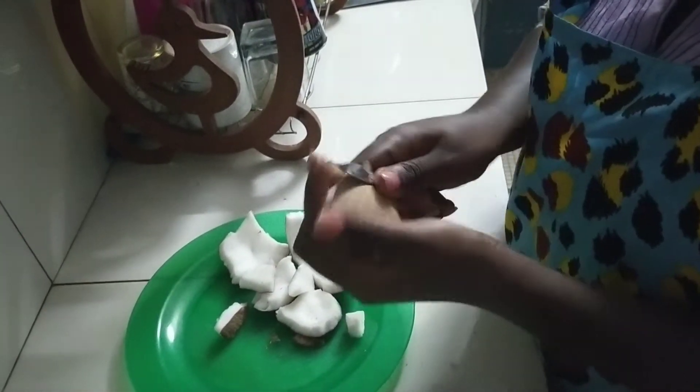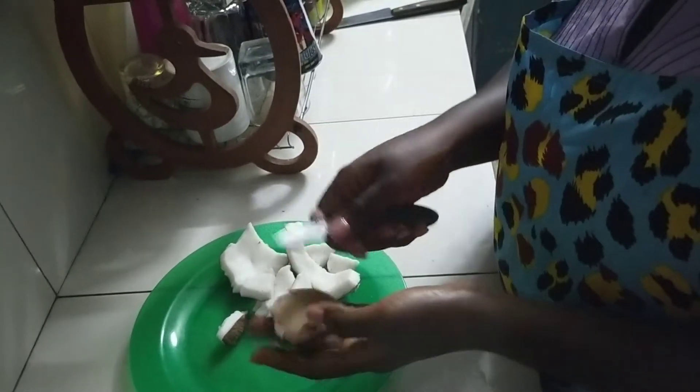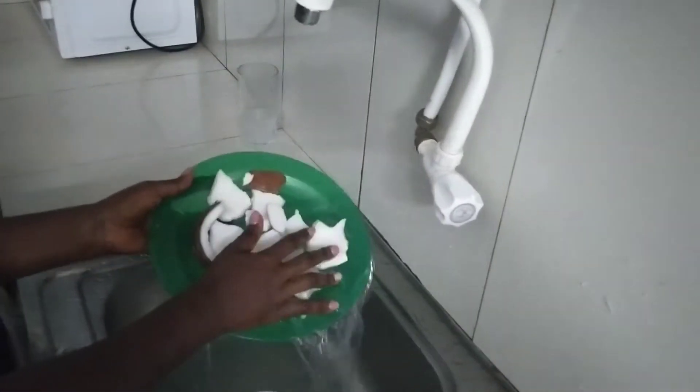Some people actually want to peel off the hard brown skin because they want to have a whitish flour, but I don't really bother about that. Now we are going to wash the coconut because we are going to extract the milk directly and consume.